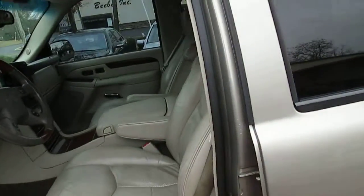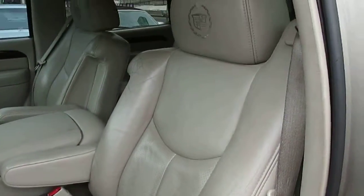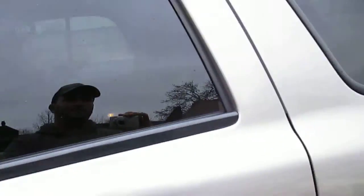Interior is clean. It's got the usual little tear on the side of the driver's seat — pretty much every GM truck of this era has that. It's got the heated front and rear seats.